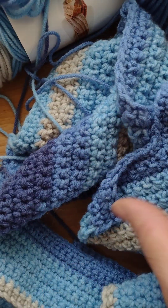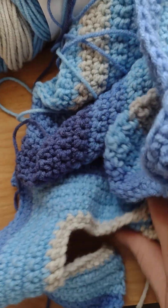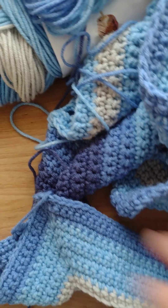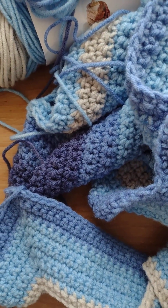I'll just take this apart as I need the yarn — it makes nice stripes, it's really nice. Thank you all for watching, thank you Aisha, and I'll see you next time. Bye for now!